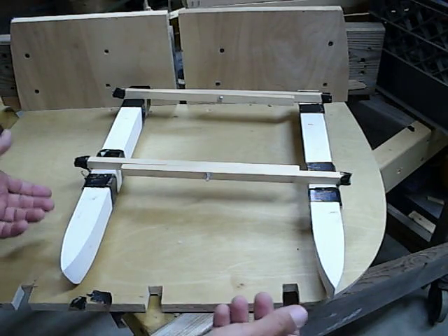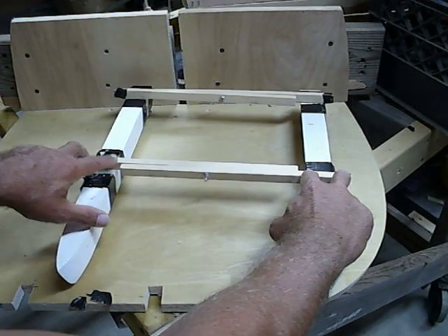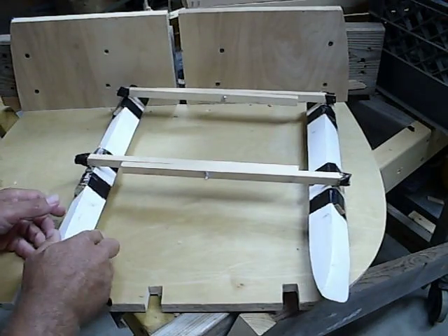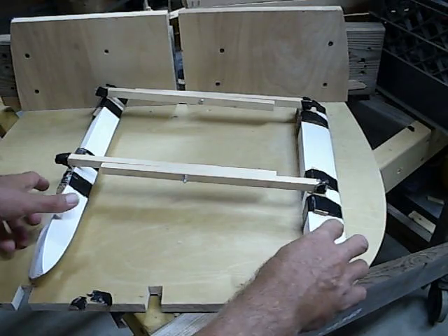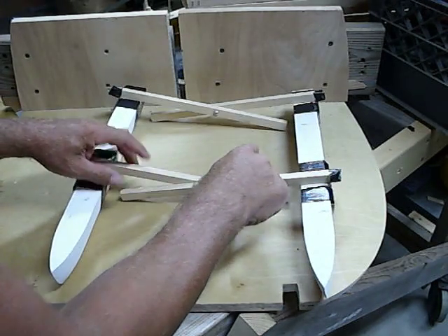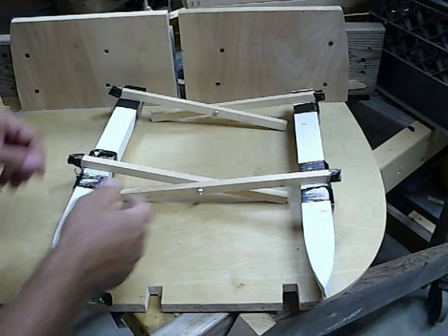The first problem is, as soon as you unpin from here and here, and same thing on these two, the hull wants to go like that — that's not good. Next, when you loosen the scissor up, the first thing it wants to do is fold in on itself like this, again not good.